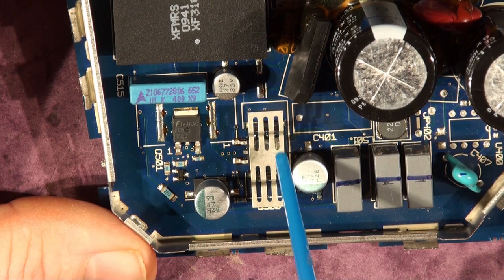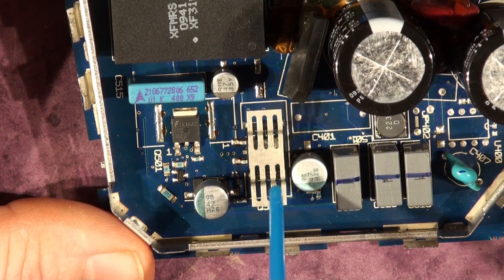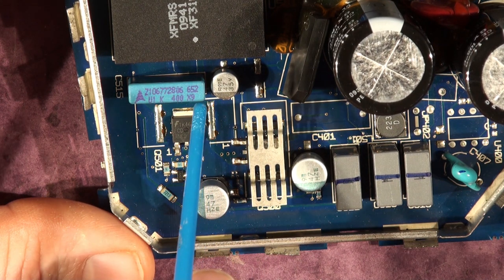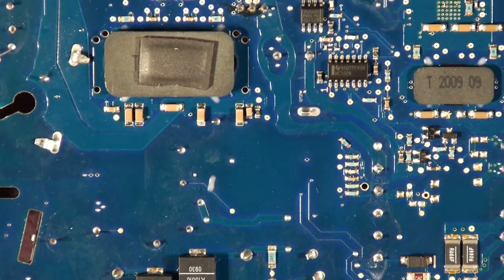We'll talk about the ancillary components down here and the ones under the heatsink later on in the repair video, because you need a list of what to check to fix this. Let me just turn the board over.